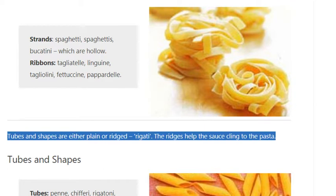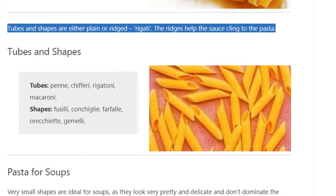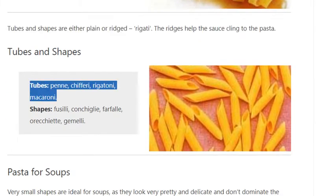Tubes and shapes are either plain or ridged. The ridges help the sauce cling to the pasta. Tube varieties include penne, chifere, rigatoni, and macaroni.